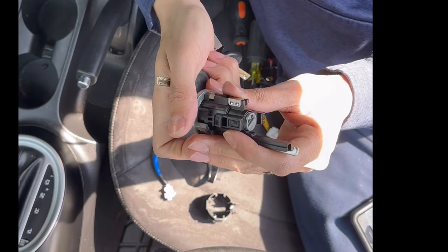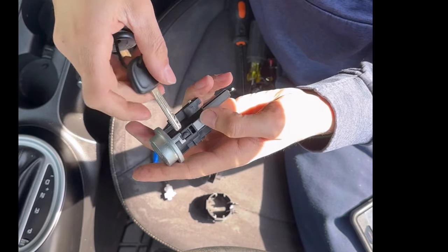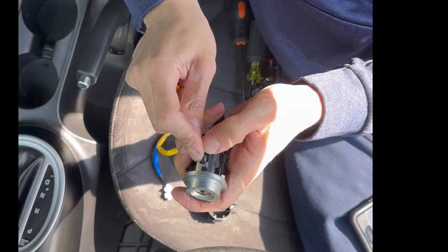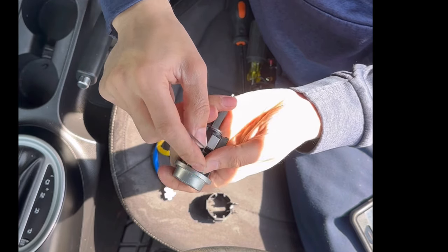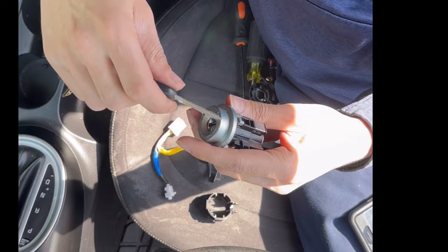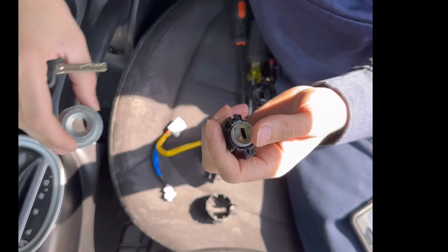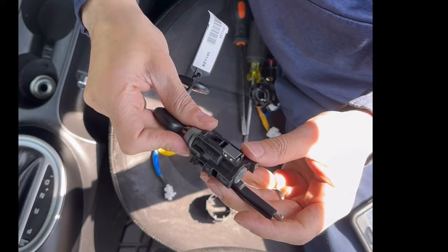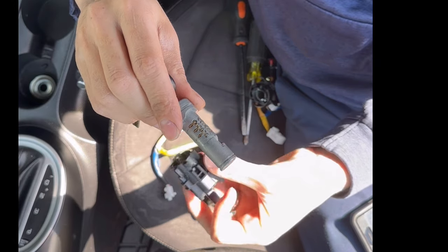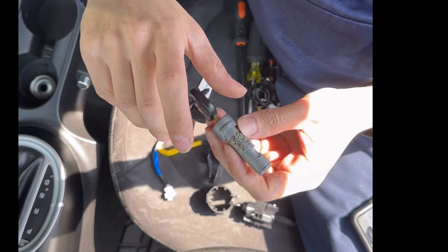The next thing we want to do is rotate this counterclockwise to get it to release, but as you can see it hits a second rubber grommet, so we're going to take that out. And now we have this off.